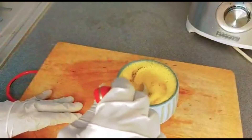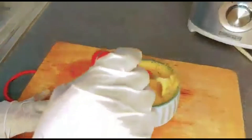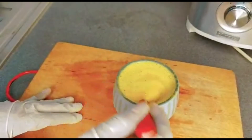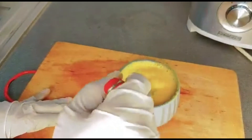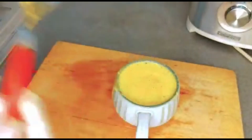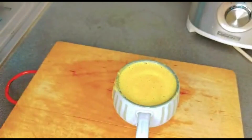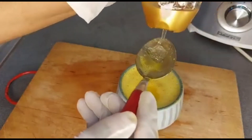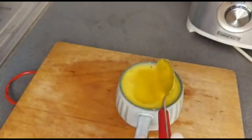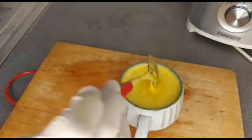I'm going to mix everything together. This is going to taste strong, but if you need that flat tummy you want, this is good for you. Just add a little bit of honey so that the taste will be better when you are drinking it.